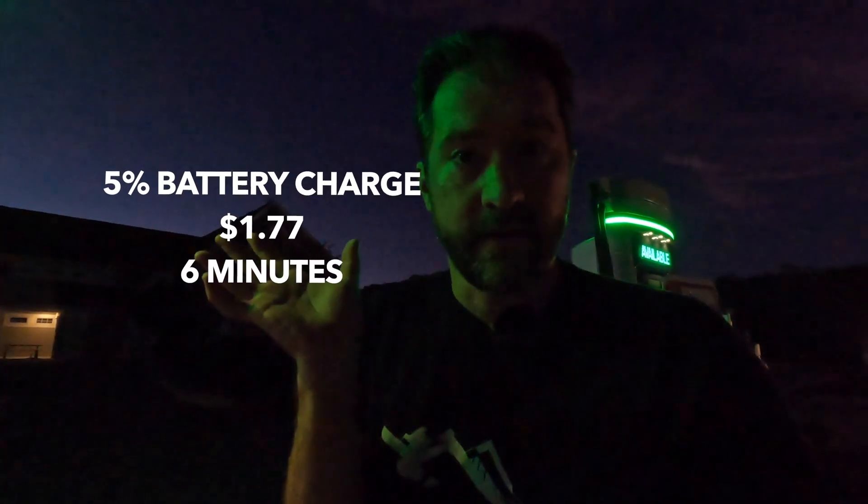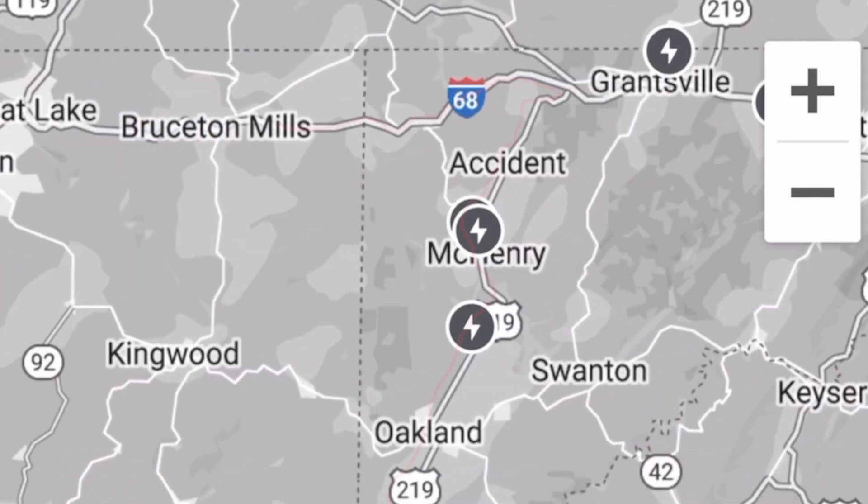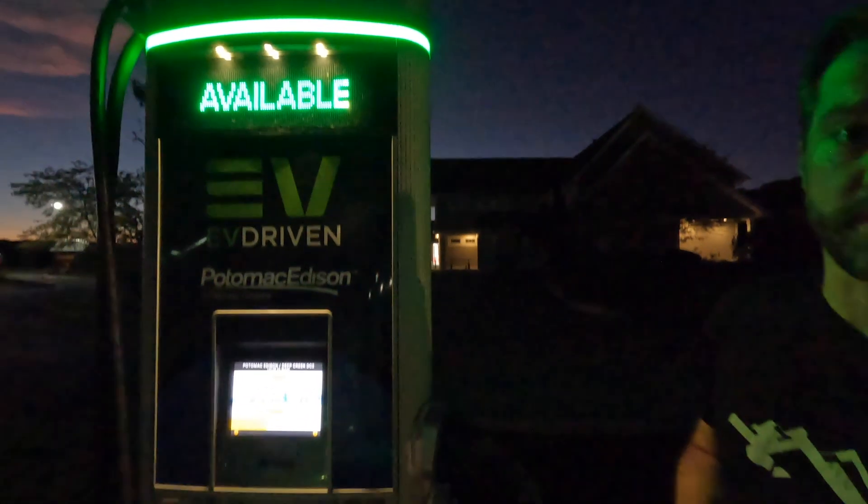So if you had the CHAdeMO adapter, you could also charge at 50 kilowatts at the same place. CCS adapter — success. I'll put the stats right here so you'll be able to see exactly how we did. Now we can take this route — there's nowhere to go around this area for any Tesla Supercharging. So this route that we use all the time is now accessible to us, and we don't have to make sure we're fully charged up at home. We are at the charger, and it worked for us. Thank you, ChargePoint. Make sure you subscribe for more videos on Teslas and EVs. Thank you so much for watching — catch you next time.